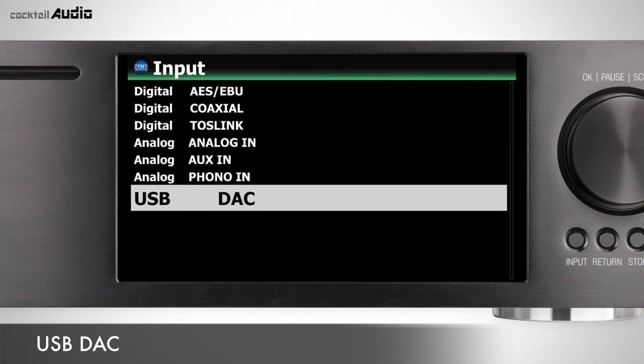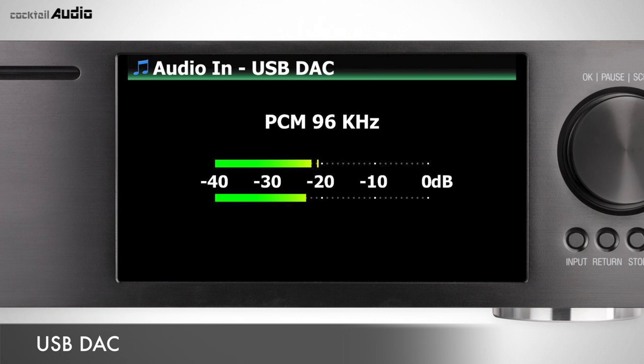You can use X45 as a USB DAC (Digital to Analog Converter).